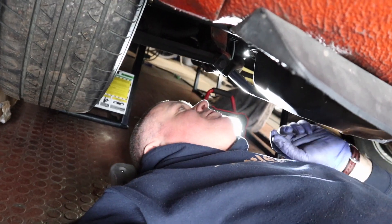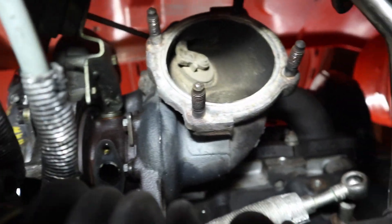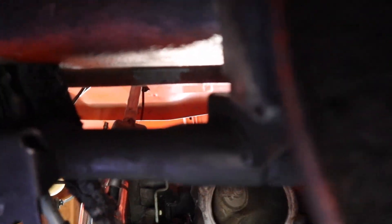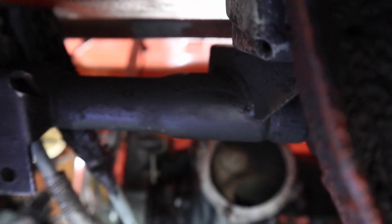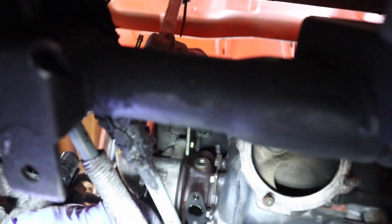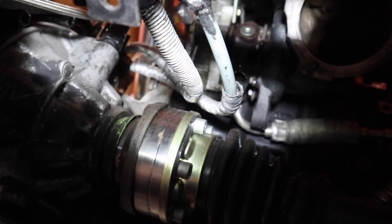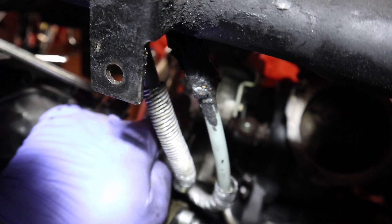If I slide you guys underneath the car, I'll show you what's going on on the back side and some of the things I'm going to have to change. A few things I'm going to run into some issues with are my shift cables. My shift cables are definitely not going to work with the turbo mounted where it is — they're going to rub right on that turbo. So I'm going to have to come up with some way to keep them off the CV shaft, and that may involve putting a little bend in them and running them up into this void here.